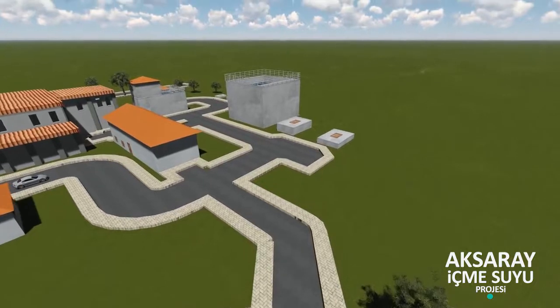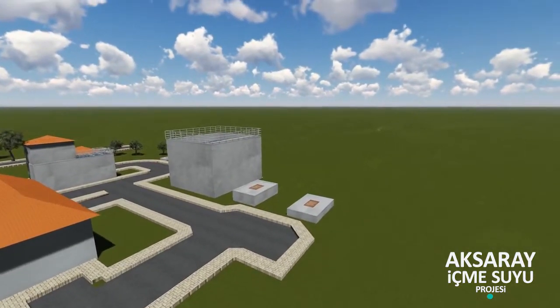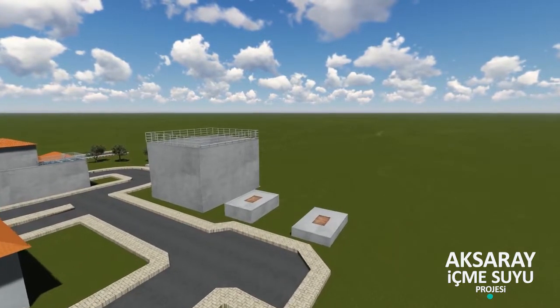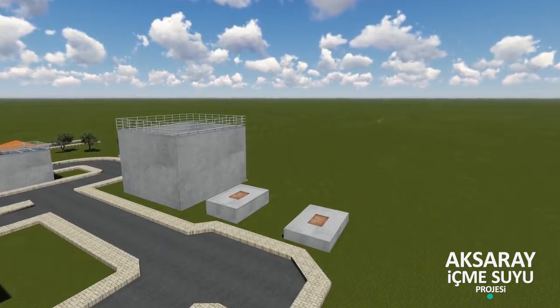İçme suyu arıtma tesisi girişinde ham suyu izole etmek için izolasyon vana odası teçhiz edilmiştir. Giriş vanası, izolasyon kelebek vanayla yapılır.